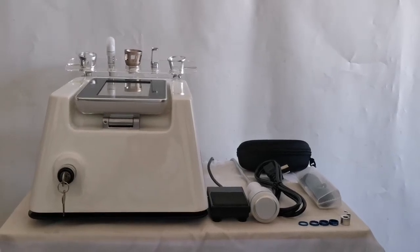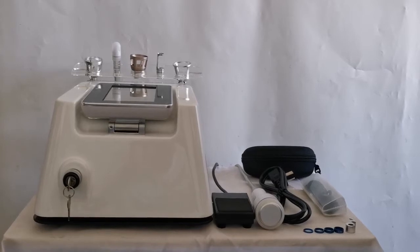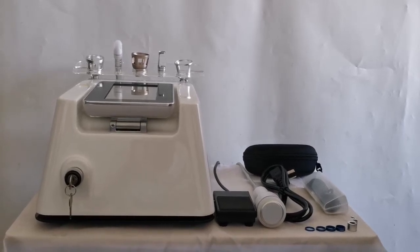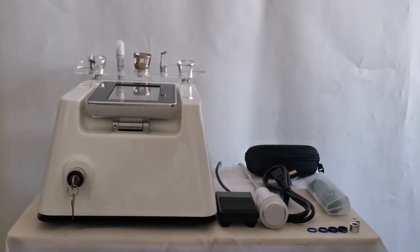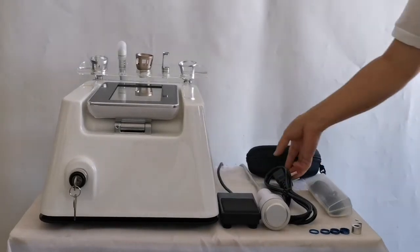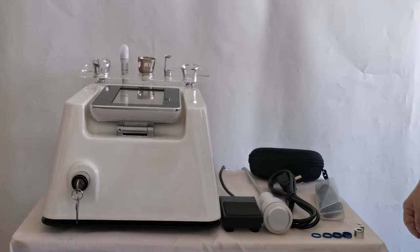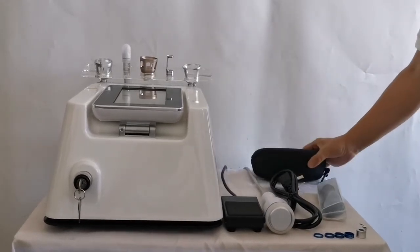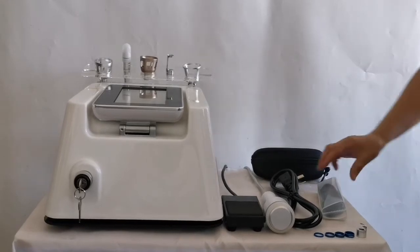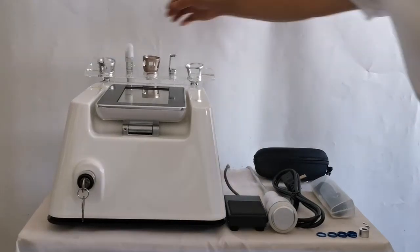Let's introduce the installation and operation process of the 980 nanometer 5-in-1 laser therapy device. This is the host, this is the foot switch, and this is the power cord, 110V to 220V. This is the laser glasses for the operator to wear. This is the ice mask for the customer. This is the fiber optic hand tool.